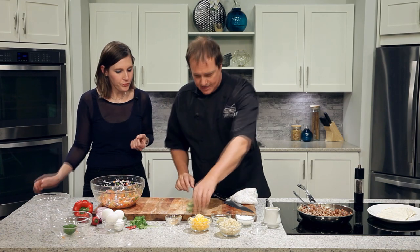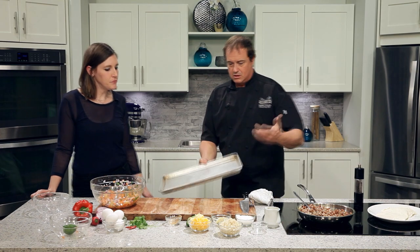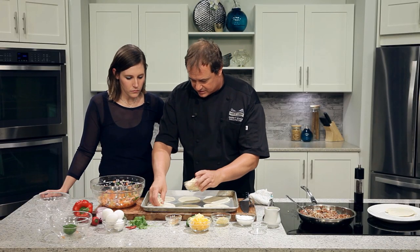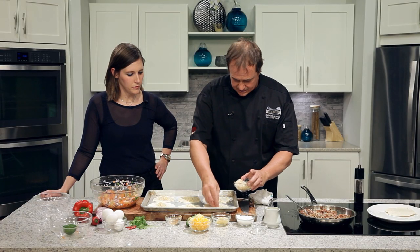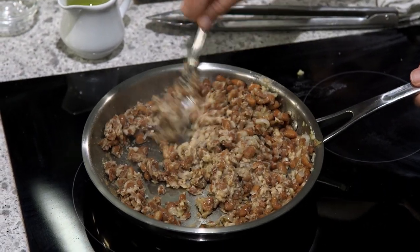Next up, let's get our sheet pan out and start laying out our tortillas. Huevos rancheros — eggs on a ranch, I guess that's a direct translation. We're using some flour tortillas. I've got some leftover rice from the fridge, already flavored with a little bit of cumin, which is going to help accent the flavor of our beans. Beans and rice — pretty classic in Central and Southern American cuisine. Beans and rice every meal, which isn't a bad thing. Good energy for the day. Healthy, cheap.